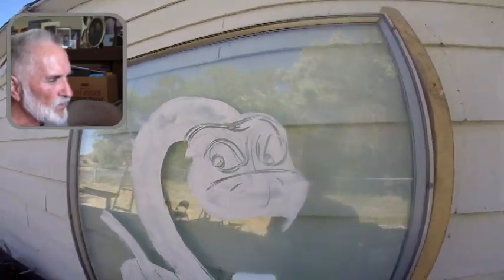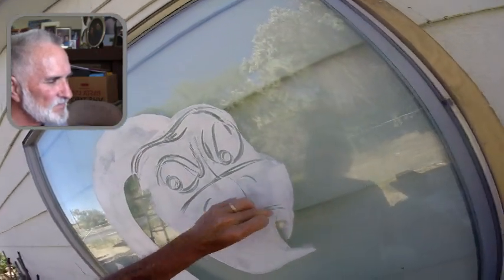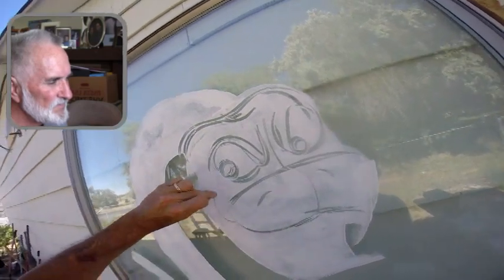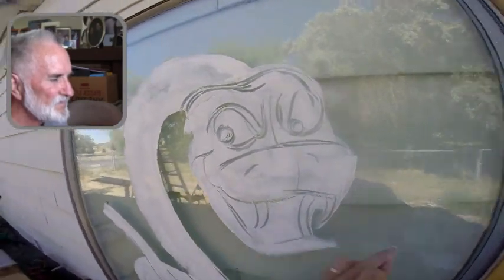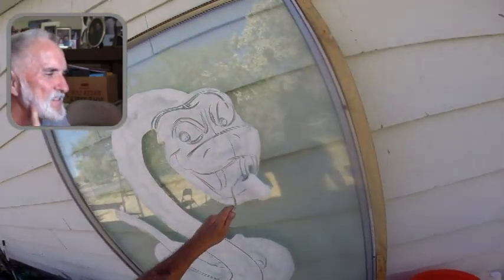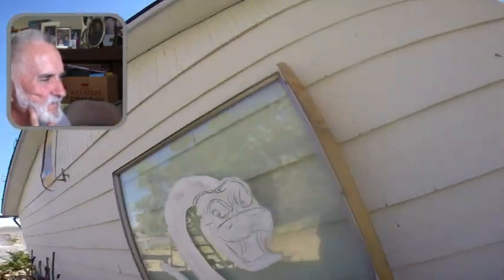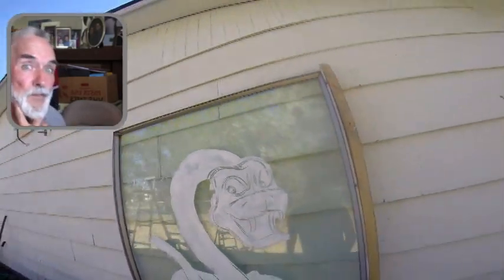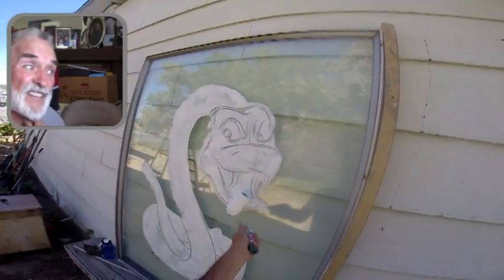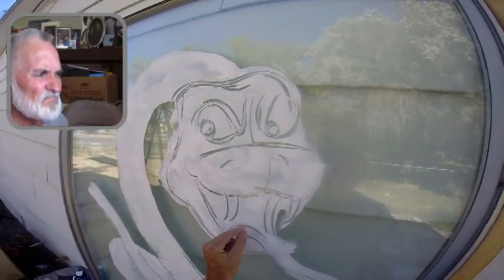I do most of that with a roller — I just turn it on end. It was pretty warm today, probably about 97. Yesterday for a little while it got up to 101. But I'm in the shade here — this is in the morning, so it's probably about 85. Not too bad.